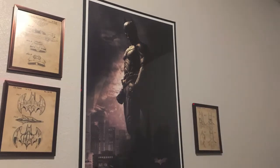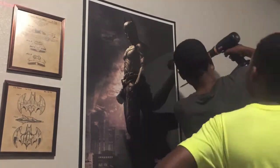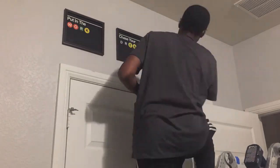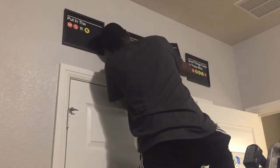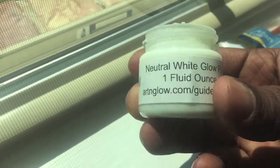Also, on the other wall above the closet, we added some train artwork — like New York City subway train symbols. But they spell out certain words, like 'put in the work' or 'get the hustle on,' stuff like that. So it was pretty neat to kind of feel the city vibe. Then finally, I got some glow-in-the-dark paint from Amazon.